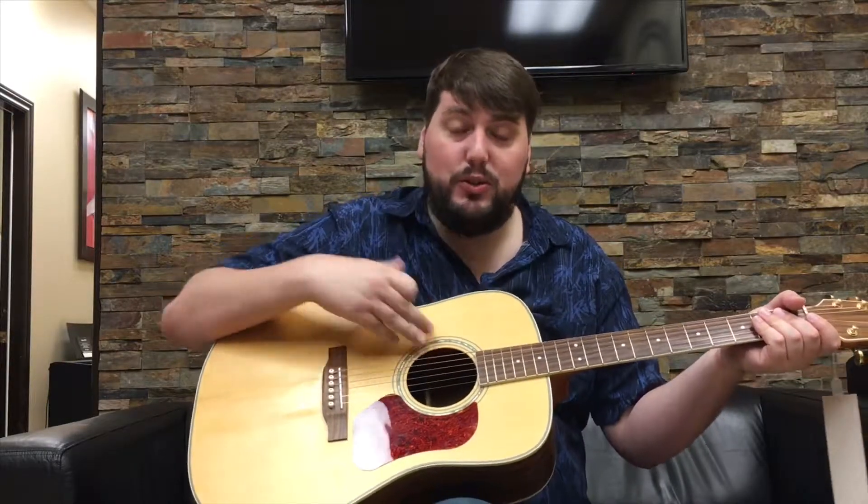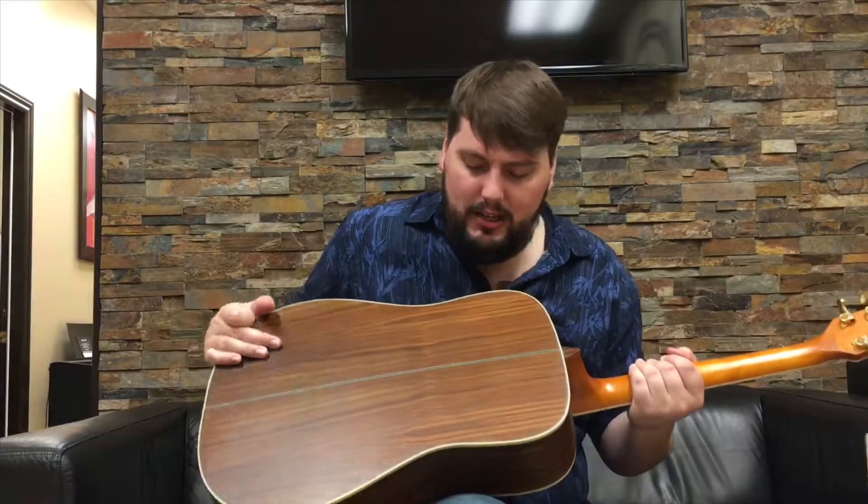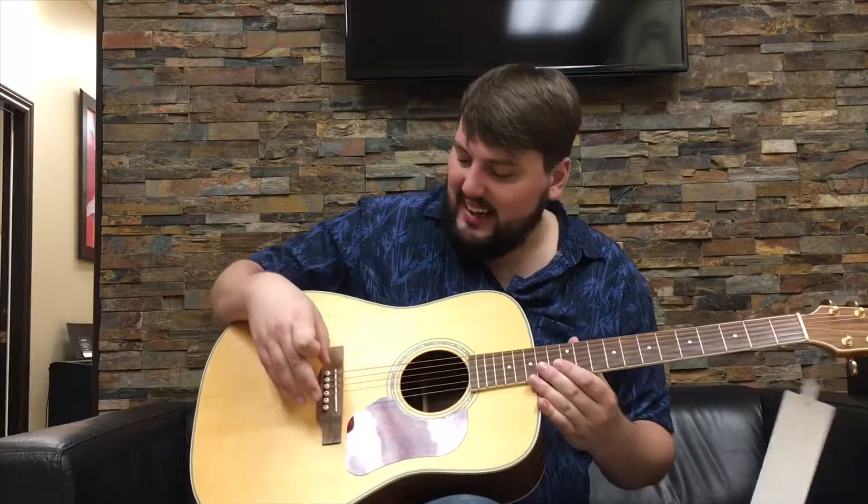Solid Engelman spruce top, laminated rosewood with a rosewood neck and bridge. So without further ado, let me demo it for you a little bit so you don't have to just take my word for it.